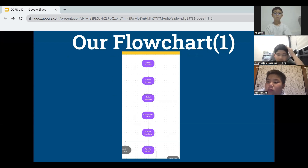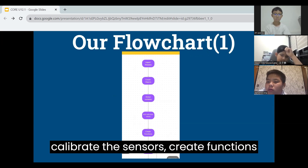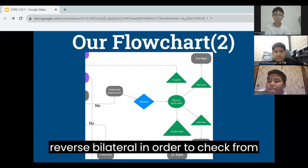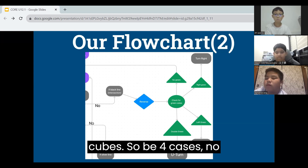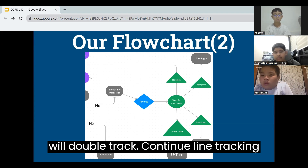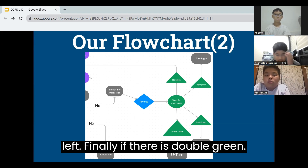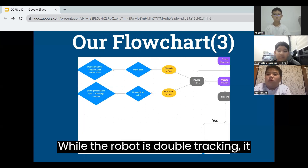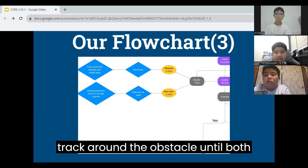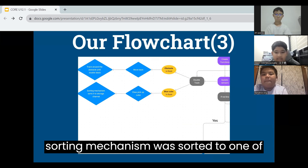This is our flowchart for the whole run. First, we import our modules, create the objects, create the variables, calibrate the sensors, create functions, and update sensors. If the robot sees a black line — often meaning it is an intersection — it will reverse a little to check for green squares. There will be four cases: no green, left green, right green, and double green. If there is no green, it will continue line tracking. If there is right green, the robot turns right; if left green, it turns left. If there is double green, the robot will return. While double tracking, the robot may see an obstacle or blue cube in front of it. If there is an obstacle, it will move back a little and track around the obstacle until both sensors see black. If there is a blue cube, the grab and lift mechanism will pick it up and the sorting mechanism will sort it into one of the storage channels.